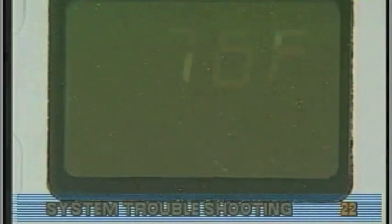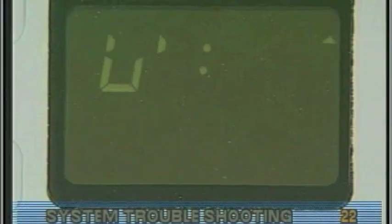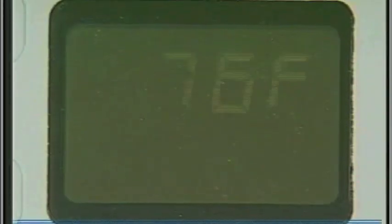The control panel may go blank, have scrambled messages on the LCD, or only a few features will function.